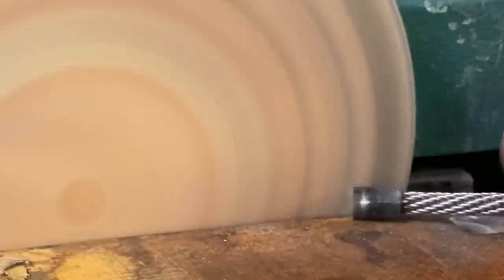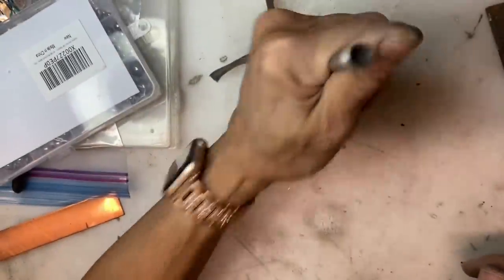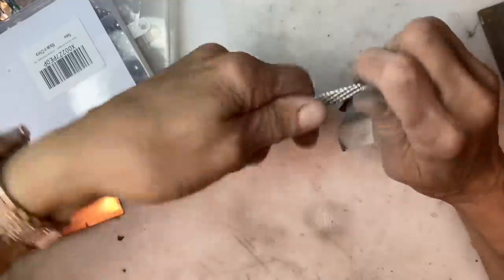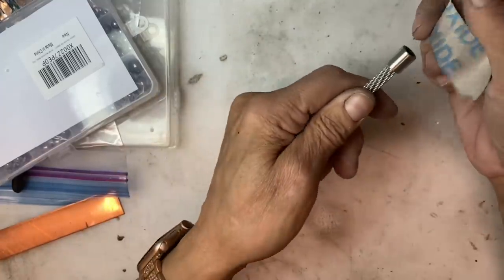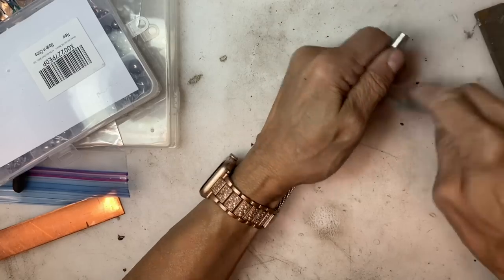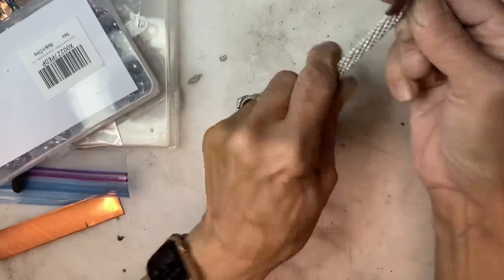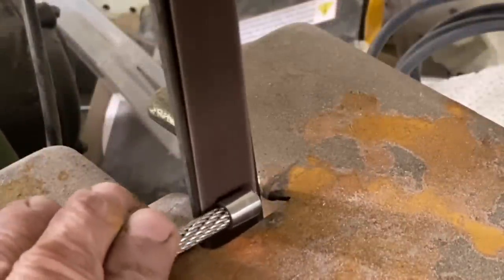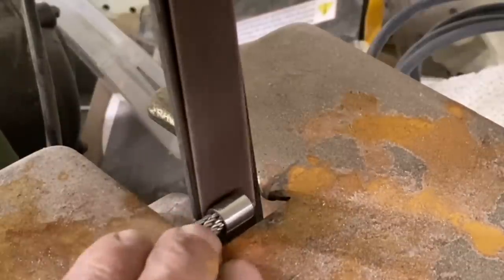Using the disc portion of the sander, I'm cleaning up the end and giving a little chamfer to the upper edge to remove sharpness. It's very important when using power tools that you have full control of your material. If you don't have a sander, you can do all of this with files — just some inexpensive Harbor Freight files are fine, then finish up with sandpaper. I decided to take the diameter of the cap down a little bit, so I'm rotating it against the vertical belt sander to remove some material.